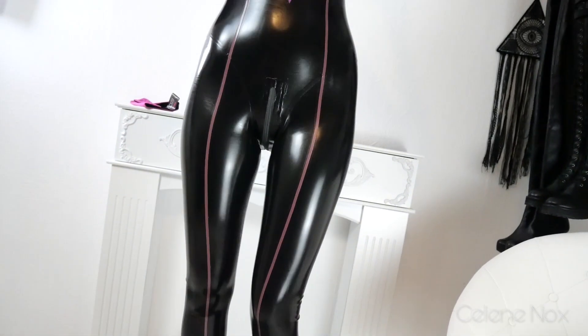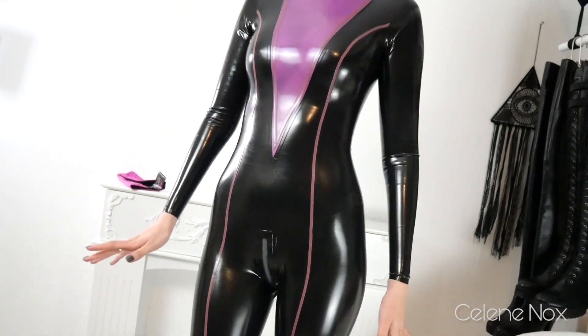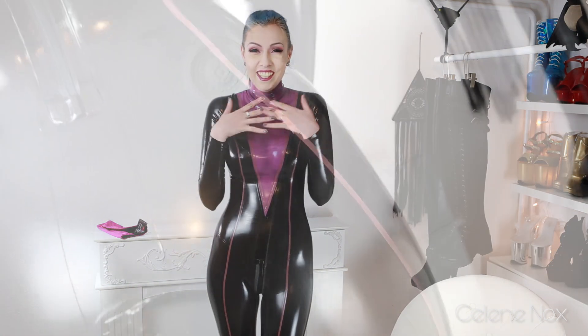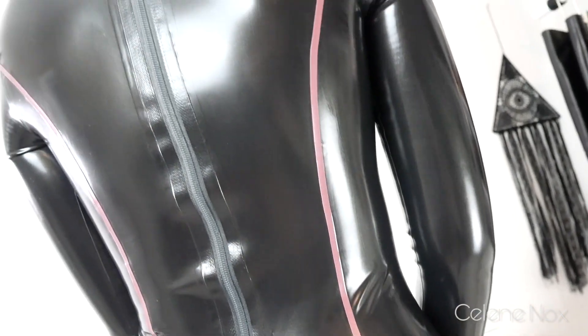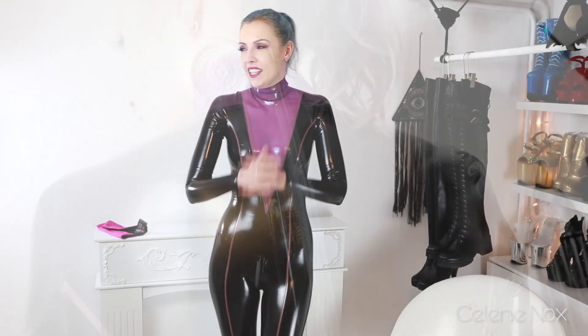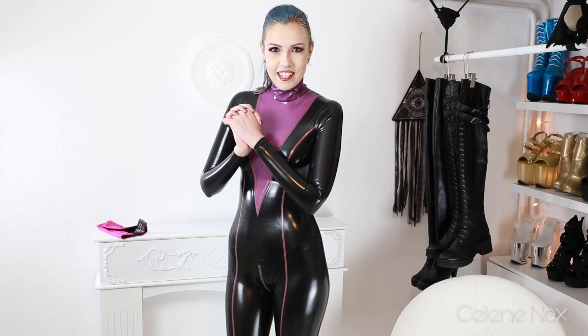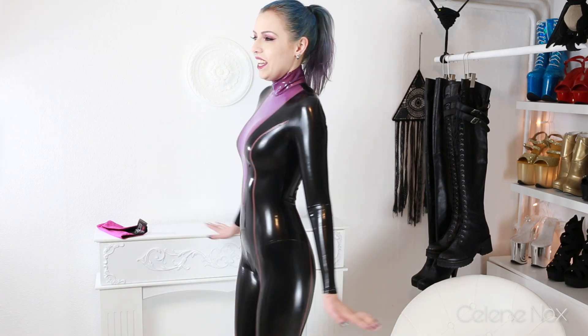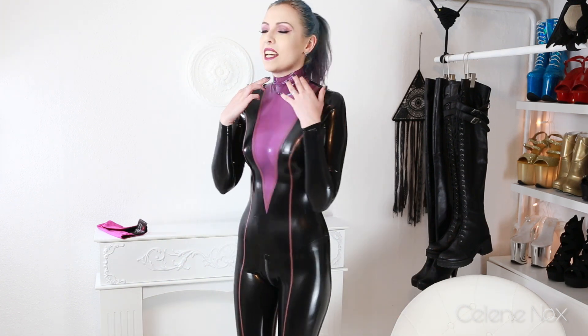I'm so happy because it fits so well — I'm so relieved! This is my first real make-to-measure latex catsuit after about seven years of wearing latex. It's the first one truly customized from head to toe. I love it so much, it fits perfectly and looks amazing. I'm totally in love with the design.